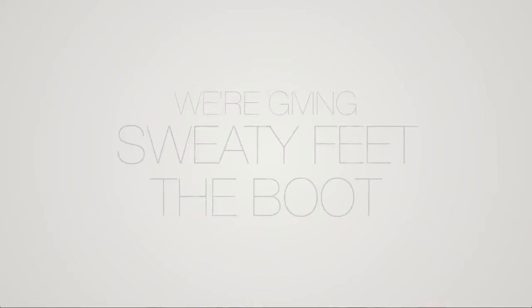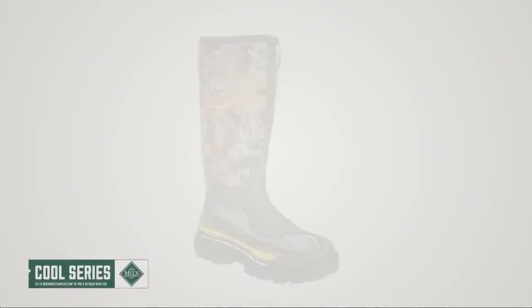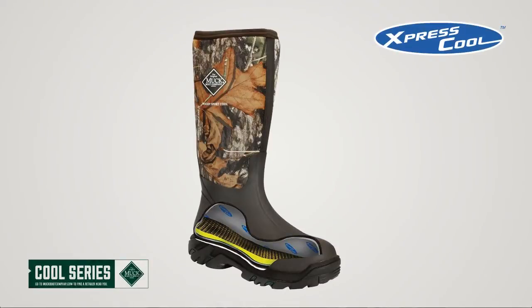The original Muck Boot Company. We're giving sweaty feet the boot. Introducing the new Muck Cool Series with Express Cool Technology.